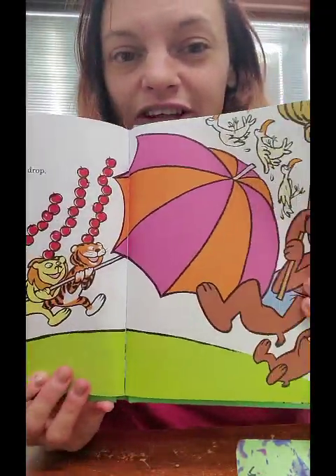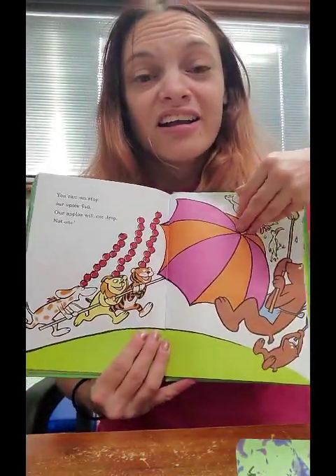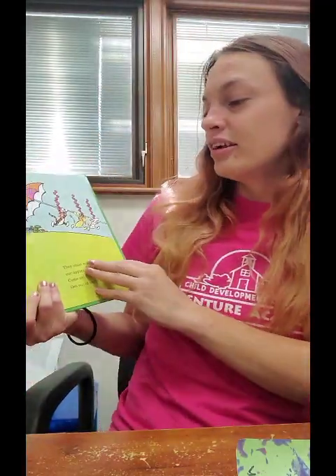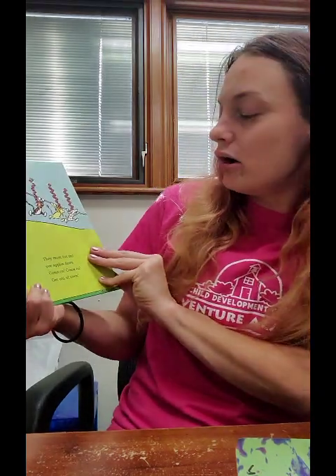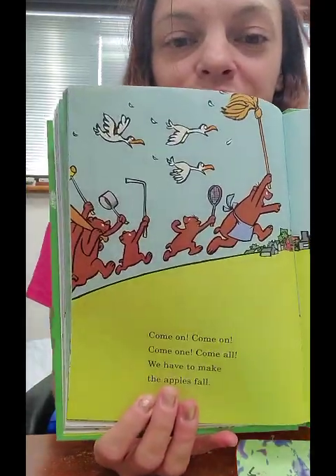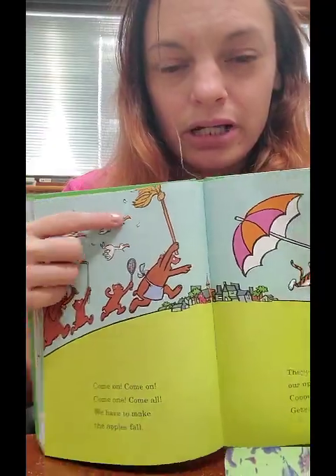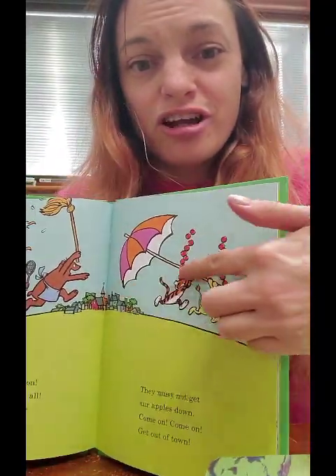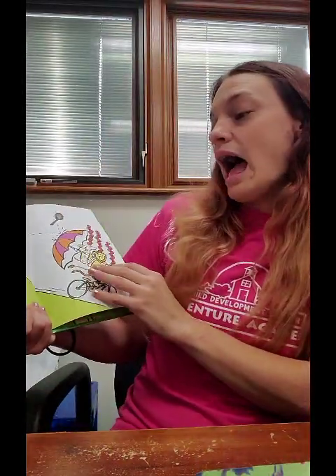Look, now they're having a lot of fun — they're pushing the bear out of the way and the birds with a big umbrella. Come on, come on, come one, come all — we have to make the apples fall. They must not get our apples down — come on, get out of town! You see all of them the bears are trying to chase, and the birdies. And look, they're running away — they don't want those apples to fall.